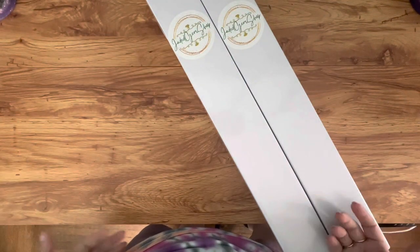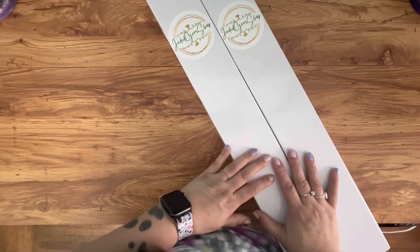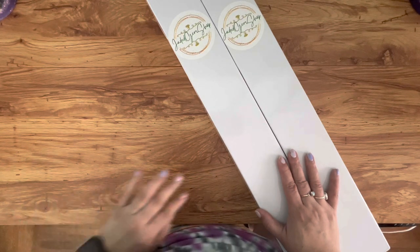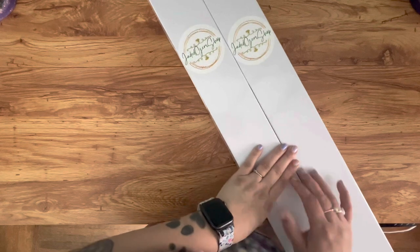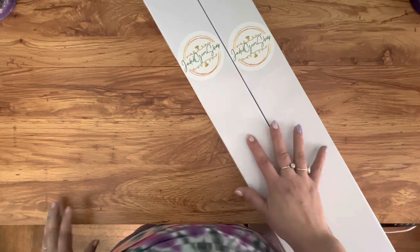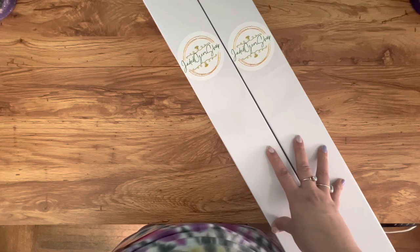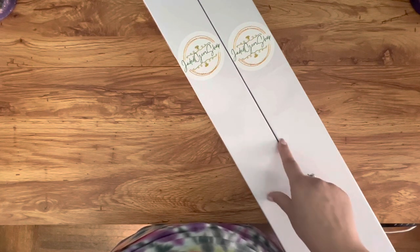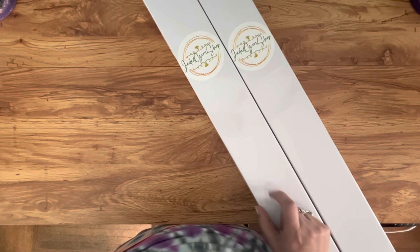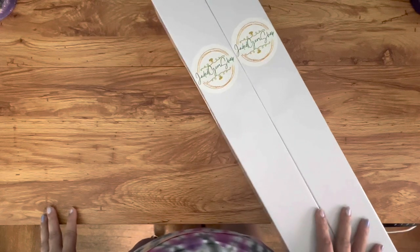Hello everyone, welcome to another video! If this is your first time here, welcome — my name is Brie and I do diamond painting videos, and sometimes other videos, but primarily diamond painting. Today I am unboxing two kits from Jaded Gem Shop. This is my first time opening a kit from Jaded Gem Shop. I ordered two kits by the same artist on April 4th and they arrived yesterday, Friday May 19th.